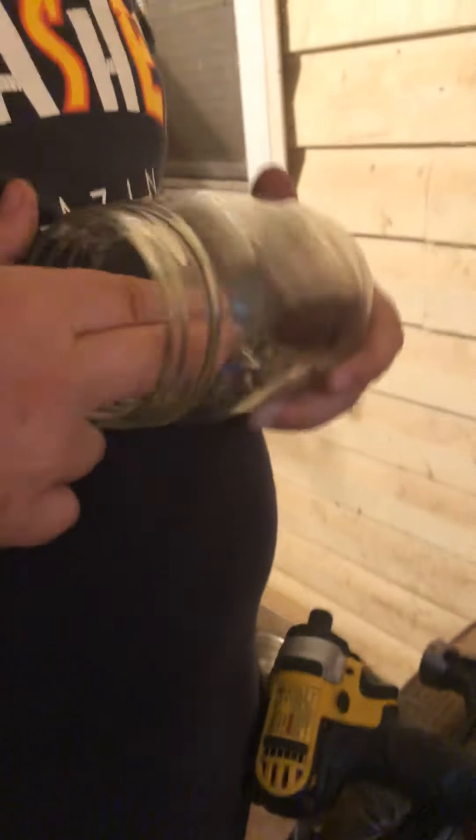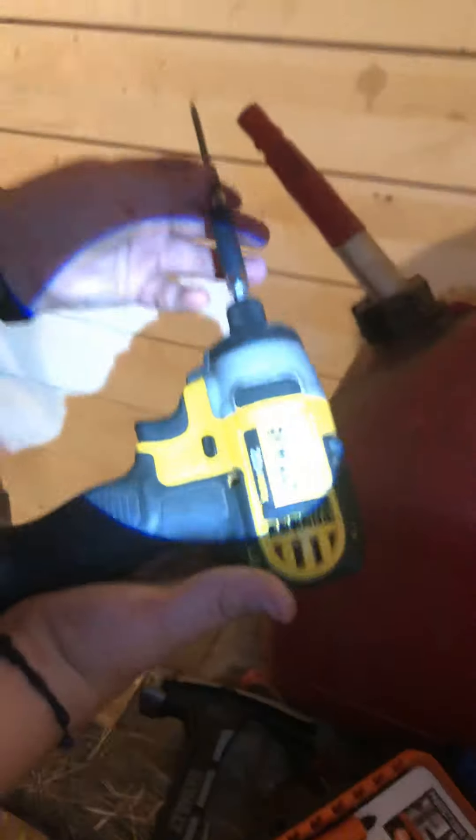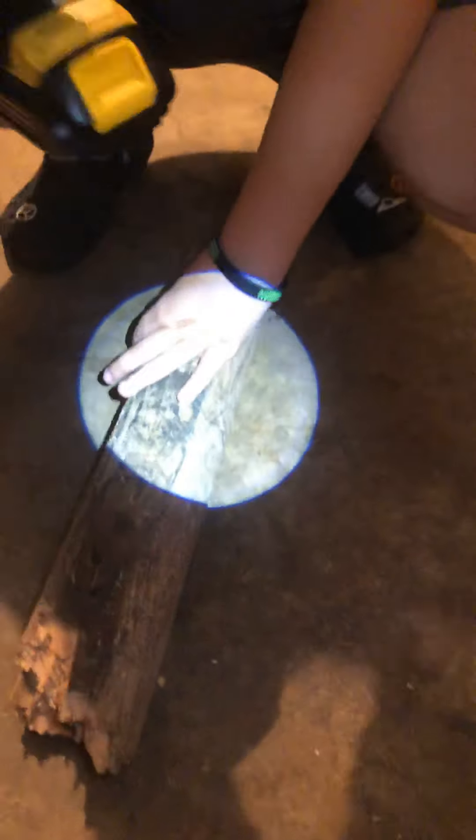I'm going to use these regular screws I have in this jar — just regular screws. We're gonna test these screws with a DeWalt impact driver, 20 volt. I'm a little upset that it doesn't come with a sleeve so I have to use the default DeWalt sleeve. We're gonna be drilling into this piece of wood.